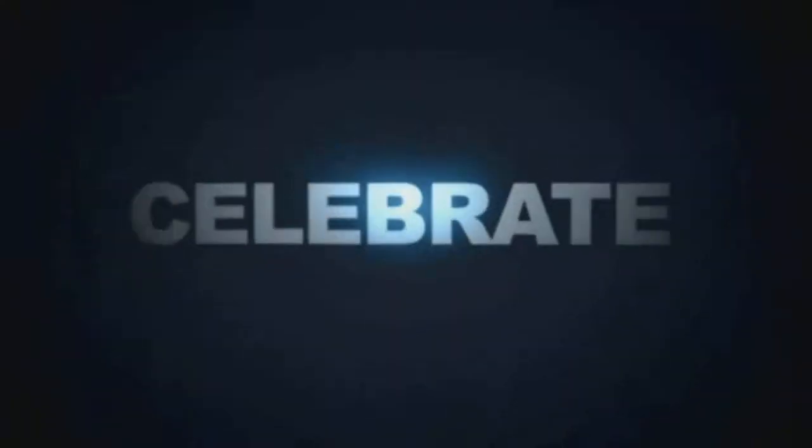Celebrate every day! Every day a new video! Celebrate your bad winter! Just watch your relax!